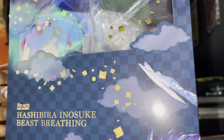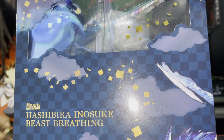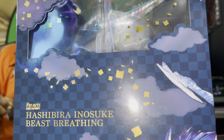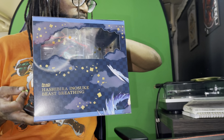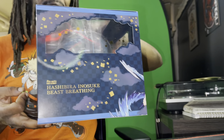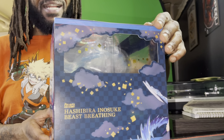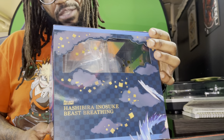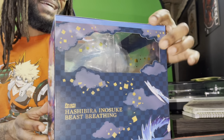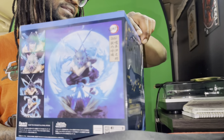I really feel like you can't see it the best right here. This isn't the same as a Funko Pop, so I hold it back like right here — bang! You guys can see the packaging. This is the Figure Arts Hashira... Inosuke. I don't know how to say his last name — freaking beast breathing. Let me show you guys the package.